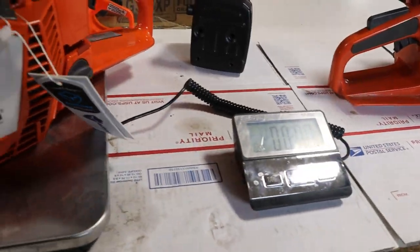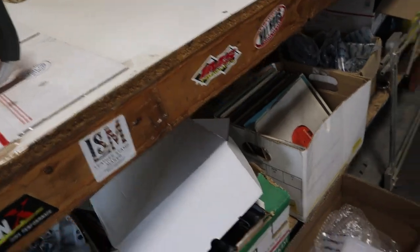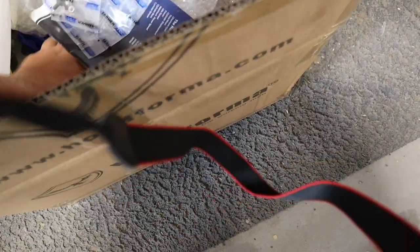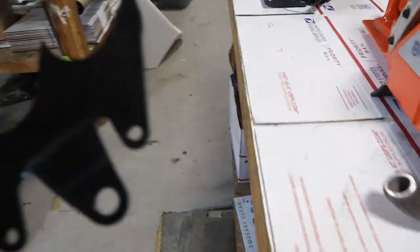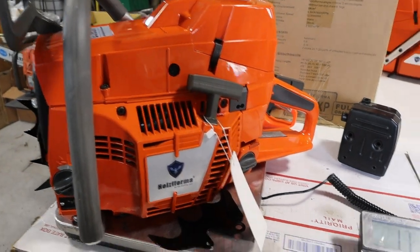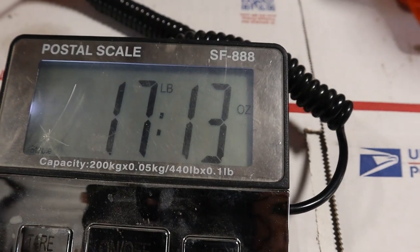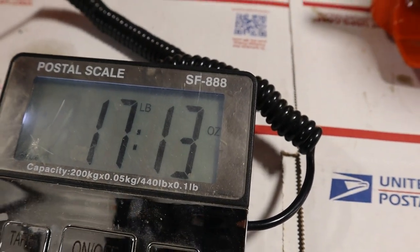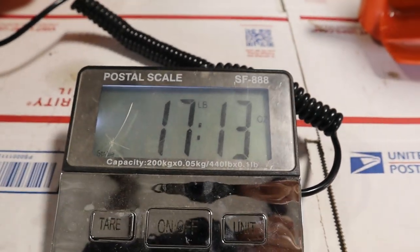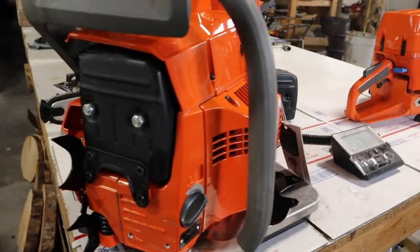Let's grab the matching dog for the clone and put it on the scale. The clone is a little bit lighter — granted, whatever the oil weighs that's in the other one. This one's almost 18 pounds — 17.13 pounds with no fluids at all inside of it.